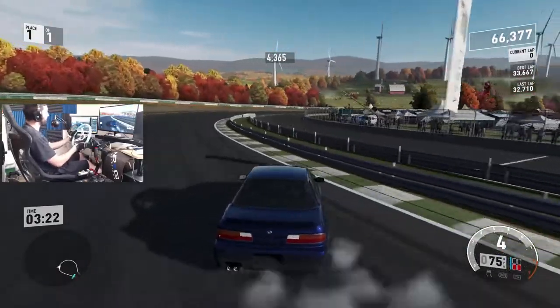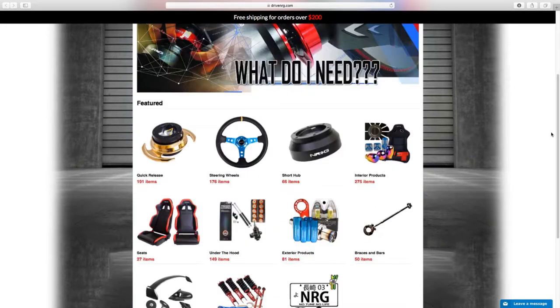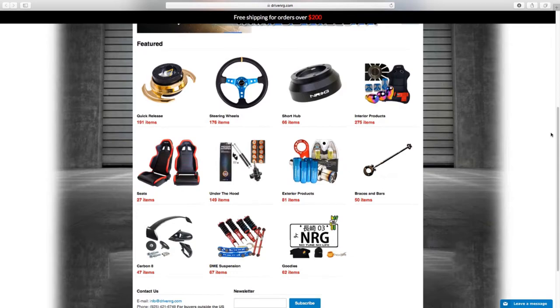That was such an insane entry. For all your NRG innovation product needs, make sure you check out DriveNRG.com — that's D-R-I-V-E-NRG.com.